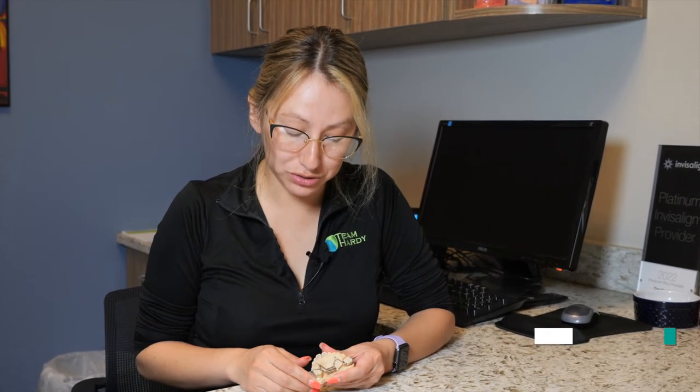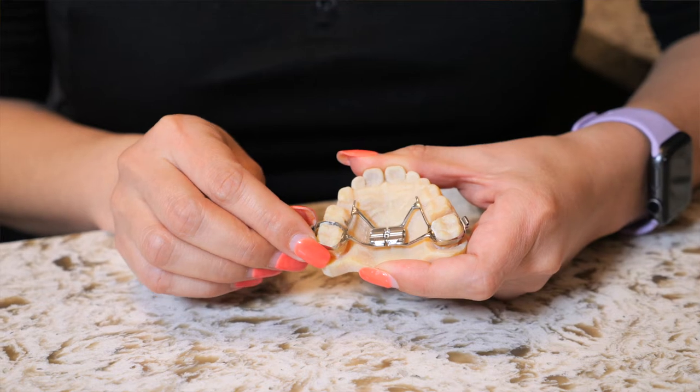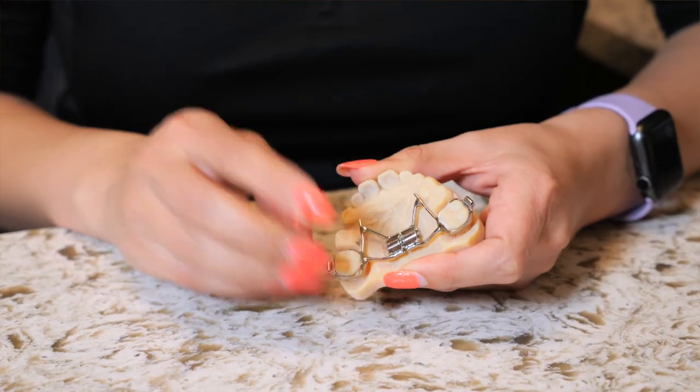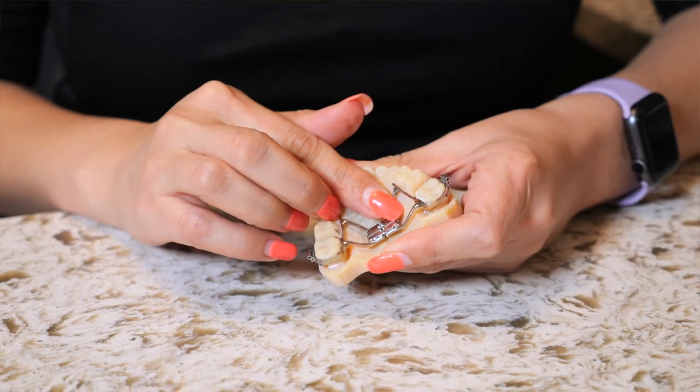I am going to show you what to do if your appliance comes loose. Try to get the band right back on the tooth. Try not to pull on the other side because it could damage the whole appliance, and then give us a call as soon as you can so we can get you in and get it fixed.